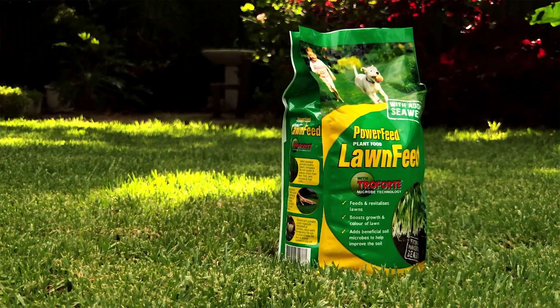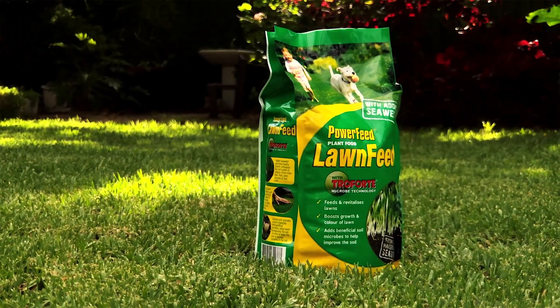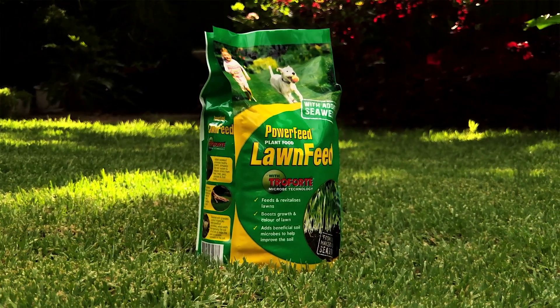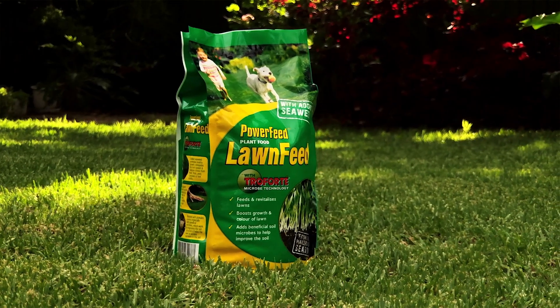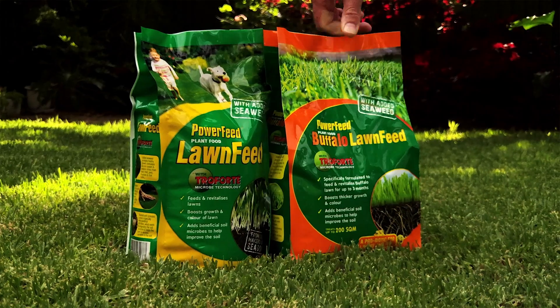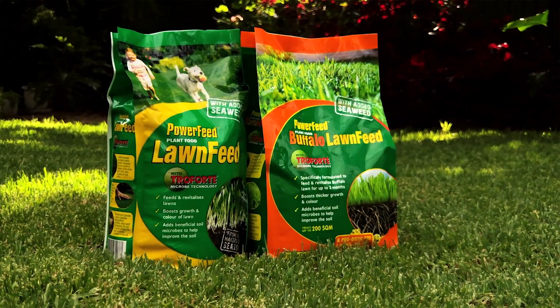For granular, slow-release action, there's PowerFeed LawnFeed with all the nutrients, seaweed and beneficial soil microbes for above and below soil and lawn care. Plus there's the buffalo formula in this range too.